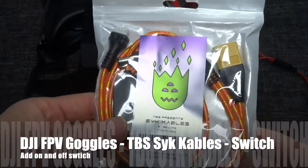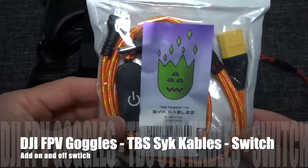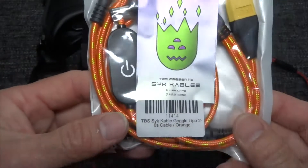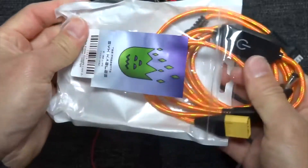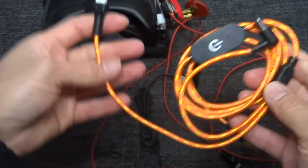The DJI FPV goggles don't have an on/off switch, so you can add a switch to the goggles using these TBS sky cables. It's basically a long cable with a switch.